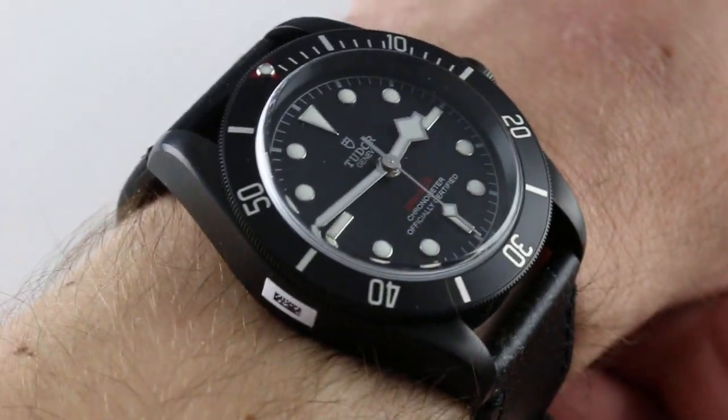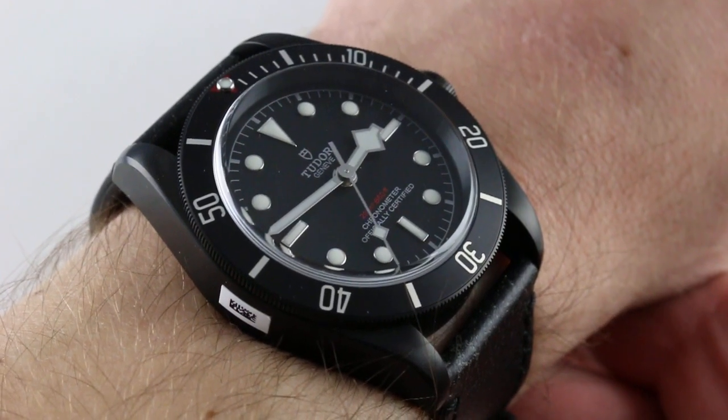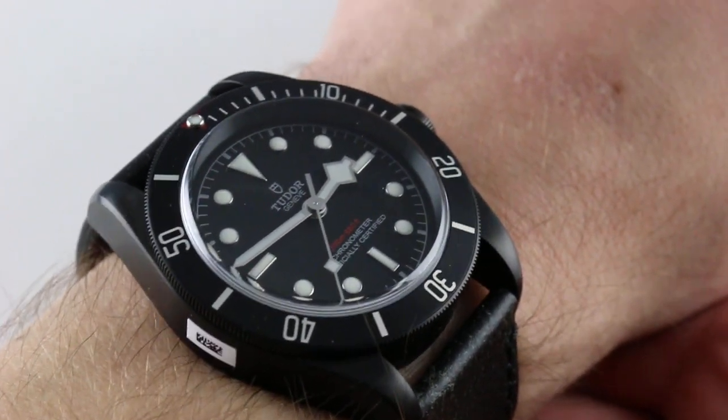Hi, I'm Tim, welcome to our channel and thanks for logging on. Today we're discussing the Tudor Heritage Black Bay Dark, a 2016 Baselworld debut.